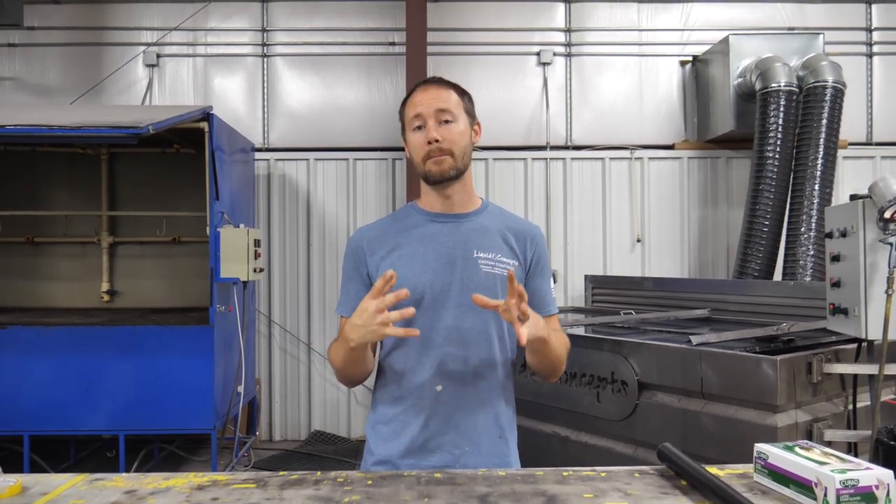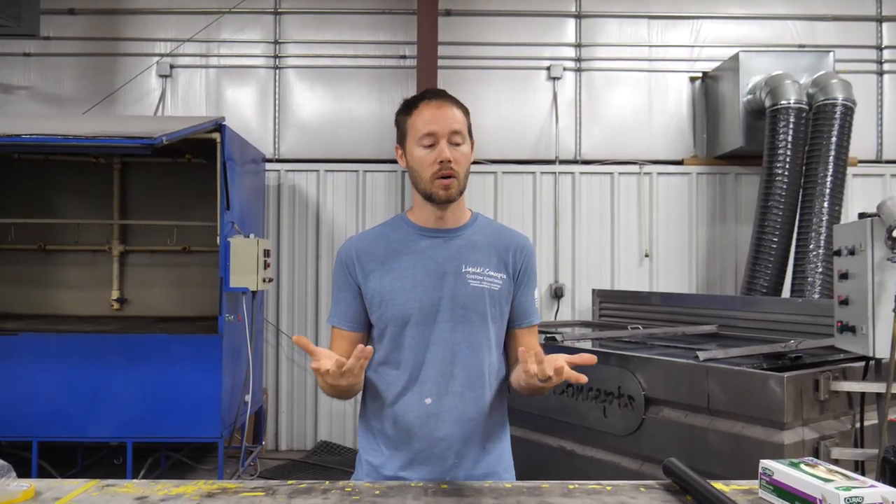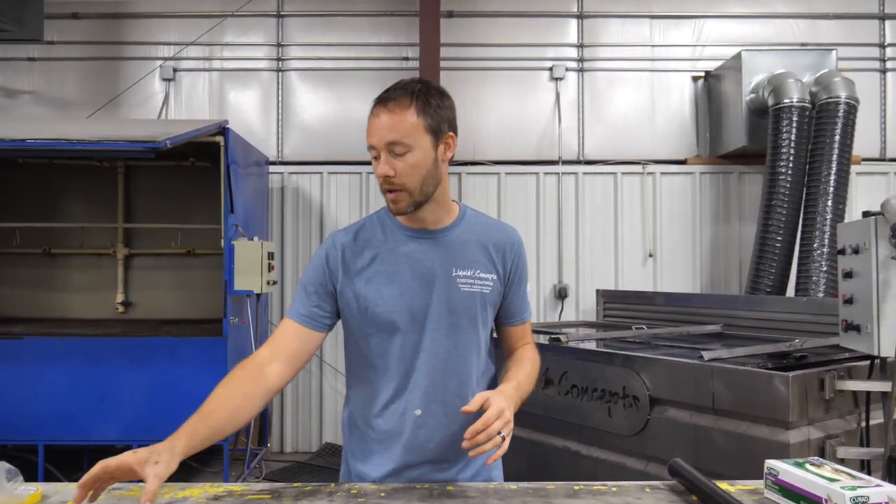Hey guys, Brian here from Liquid Concepts. Today we're going to talk a little bit about pinholes — pinholes in the film or in your part after you get it done dipping. We've had a lot of calls and questions in the comments, so we thought we'd shoot a quick video showing you exactly what you're looking for as well as what you need to do to help prevent pinholes from happening.